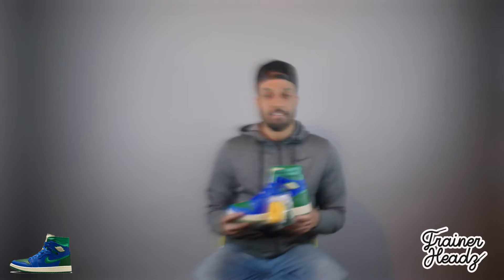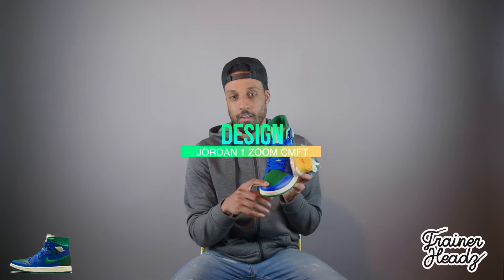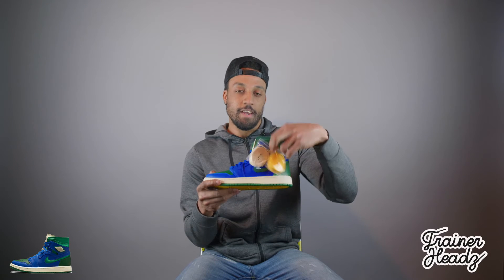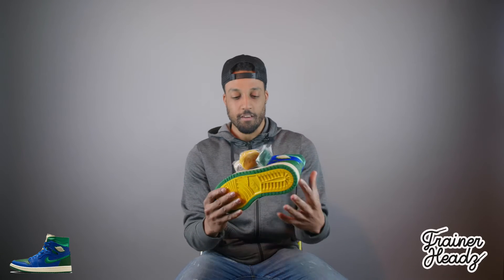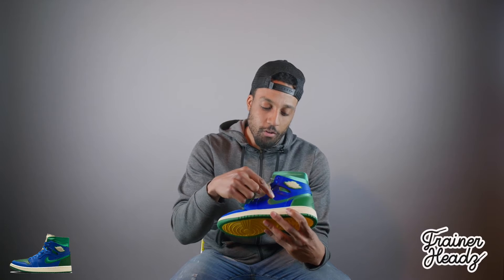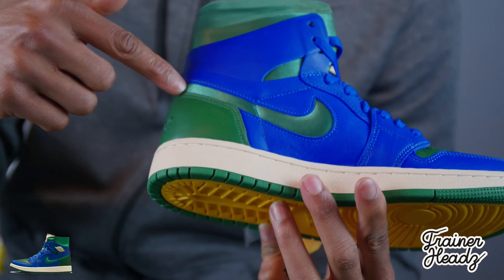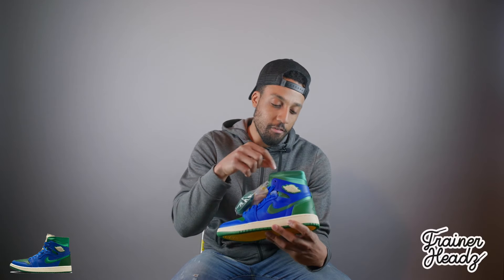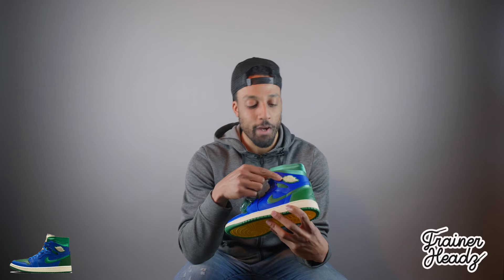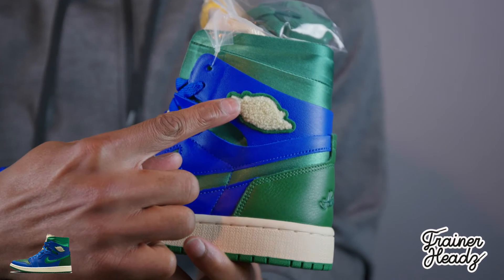So on the toe box you've got a thin soft leather right here, and three laces. The colorway is green and yellow — you can see all these Jordans are jumping on this colorway nowadays. On the swoosh, you've got a satin material — they've been very creative here, as you can see.